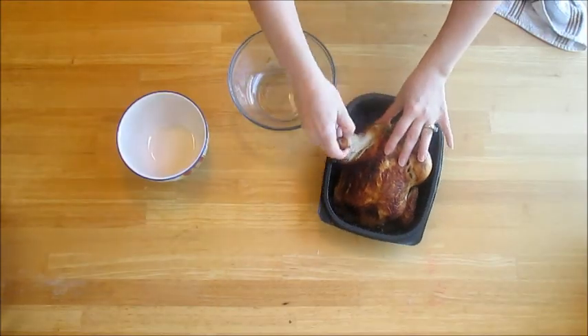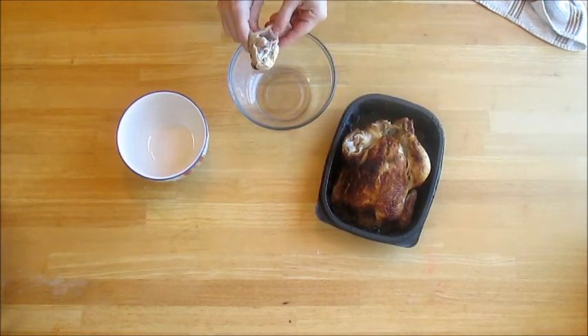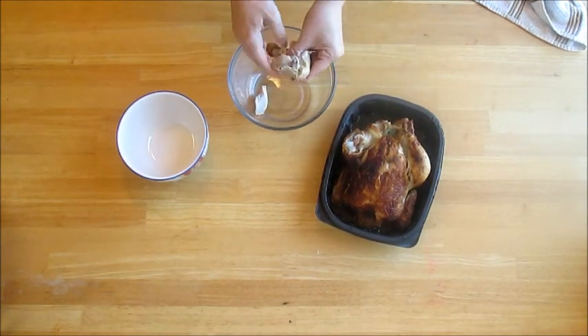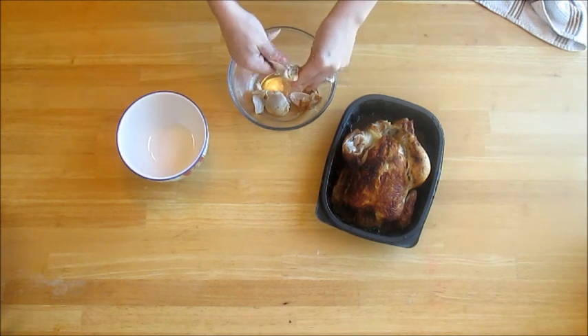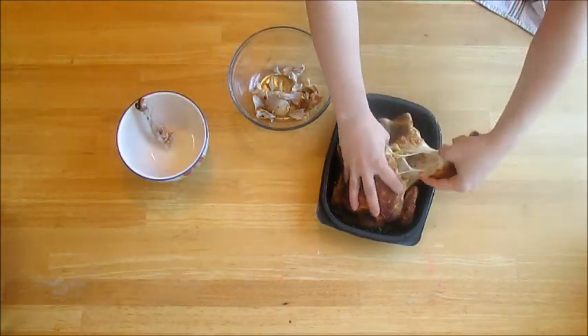Start by deboning your chicken. Don't forget to save your bones for later.